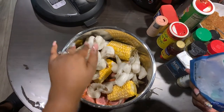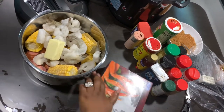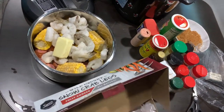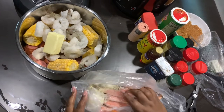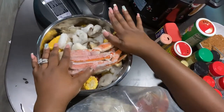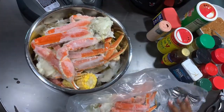Just one pound of extra large shrimp — I didn't have jumbo so I got the extra large — and a half a stick of butter. I'm doing the same thing that I do at home; it's just that I don't know if it'll all fit. I think that's all we're gonna be able to do.